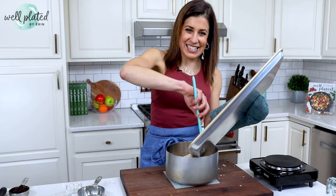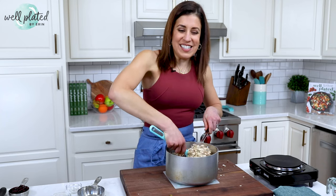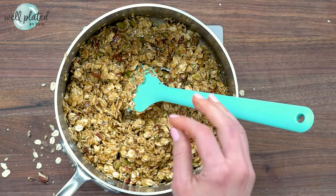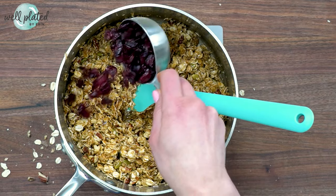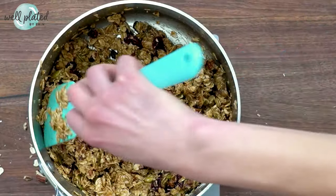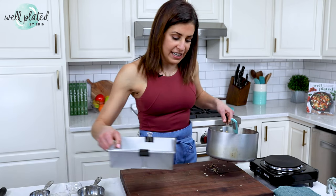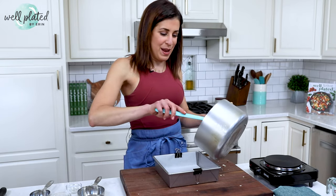I'm saving us a bowl here by stirring it together right in the same saucepan. Mix it all together — you want the ingredients to get nice and evenly moistened. Once they're combined, you can add any other mix-ins that you would not have wanted to put in the oven. I'm adding dried cranberries. This is also when you would want to add chocolate chips, if that's your thing. You could also use chopped up dried apricots, cherries, or peanut butter baking chips. This recipe is a great way to use up the extra odds and ends in your pantry.